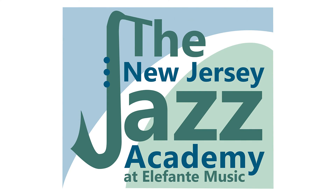You can find out everything about the program by calling Elefante Music and asking for Carolyn, or visit our website at elefantemusic.com.